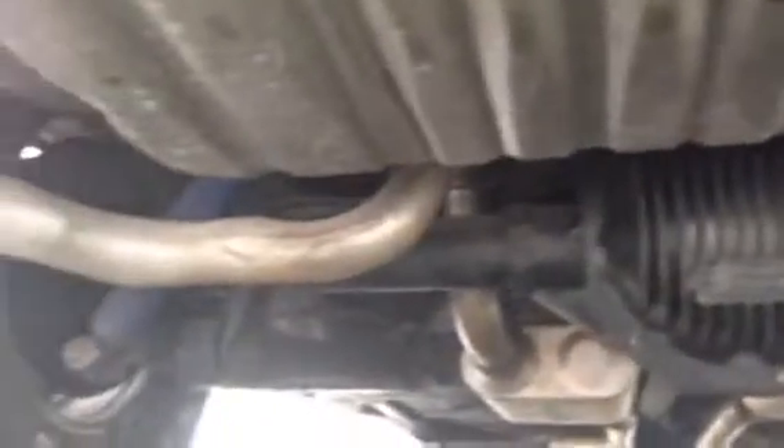Alright, so here is the underneath, nice and clean, that all looks good. I just want you to see the carriage. There's the rear. We'll go to the other side now. As you can see, how solid everything looks.